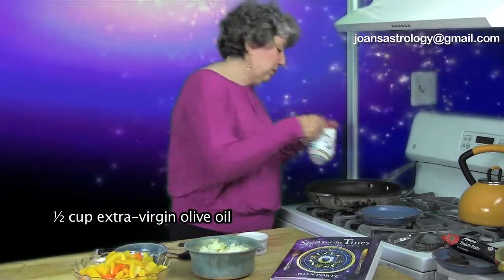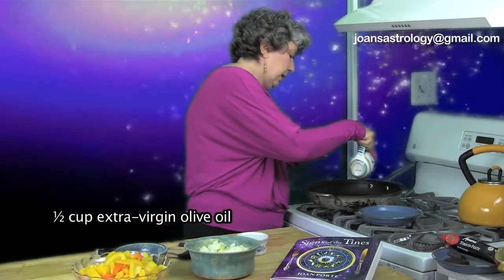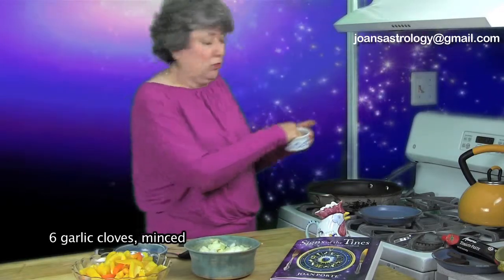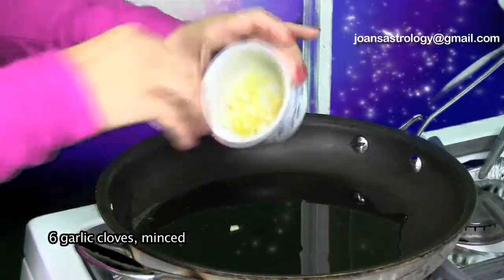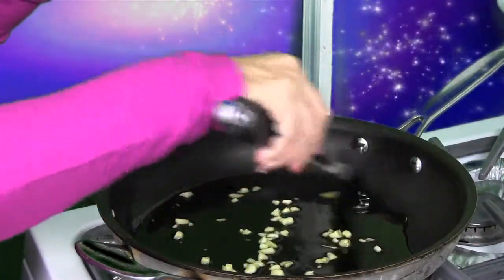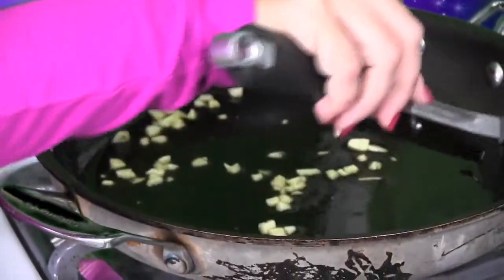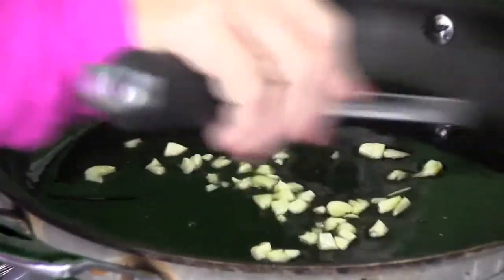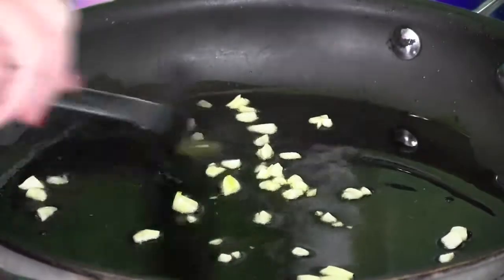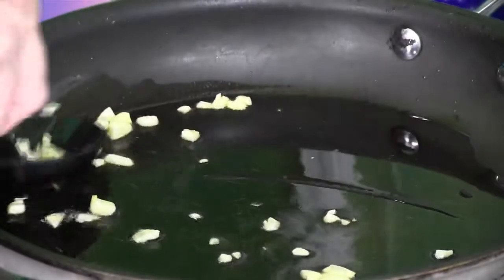First, put about a half a cup of oil in your frying pan. Get that warmed up. I've chopped up about six or seven cloves of garlic — the more garlic, the more spice. It's gonna sizzle a little bit. Get the flavor of the garlic infused in the oil so everything gets that nice garlic flavor. We're gonna put the garlic back in later, but this is just to give a nice base to the oil. Let that go for a few minutes, and then just as it starts to brown, you want to take it out.